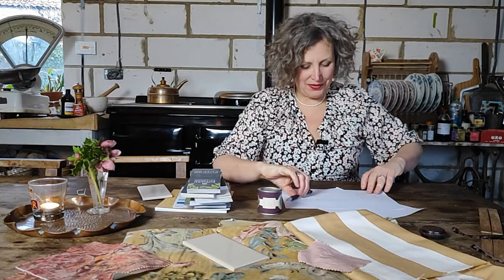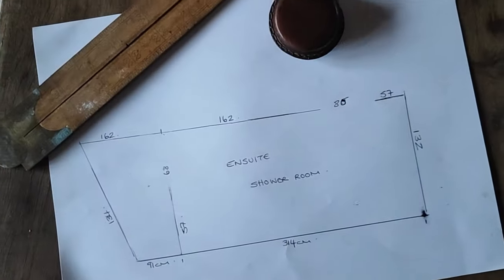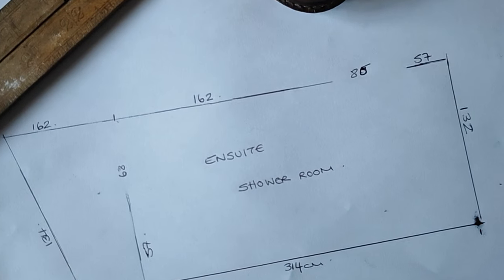Hi and welcome back to my kitchen table. I'm still designing my small bathroom, and this morning I've already measured all the walls and all the spaces, so this is my starting point.